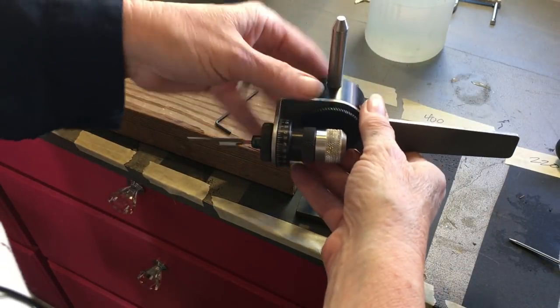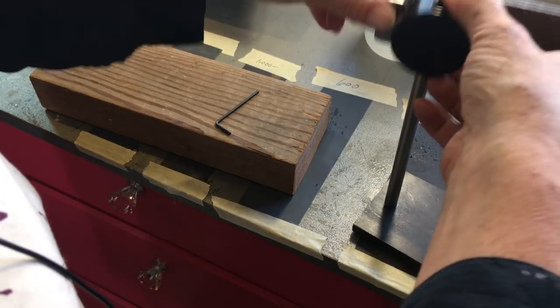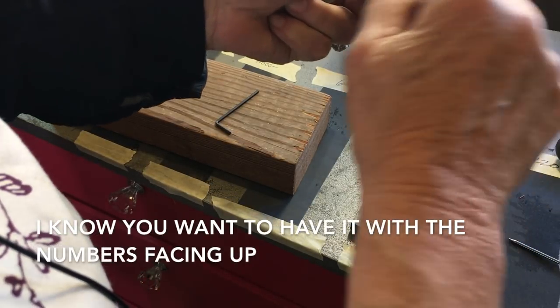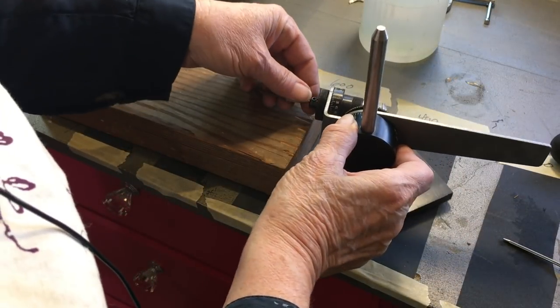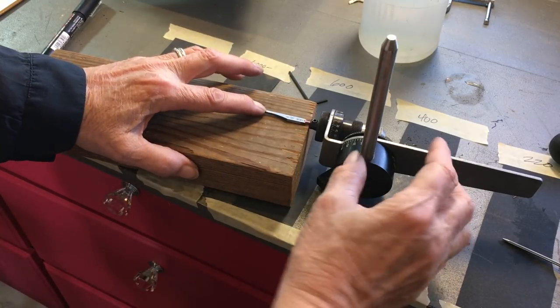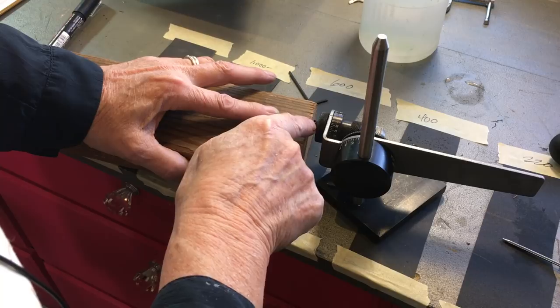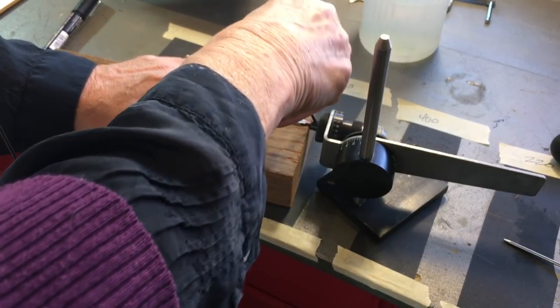Next, we're going to put the fixture onto the stand. There are two ways you can potentially put this in here, but you want to have it so that the numbers are on top. Then we're going to lay the body and the graver down on a block of wood or a book or something flat. You want the graver laying flat against whatever you're using, as well as pushed all the way in. Once you get it flat, take your Allen wrench and tighten down the graver, keeping it pressed against the block the whole time.